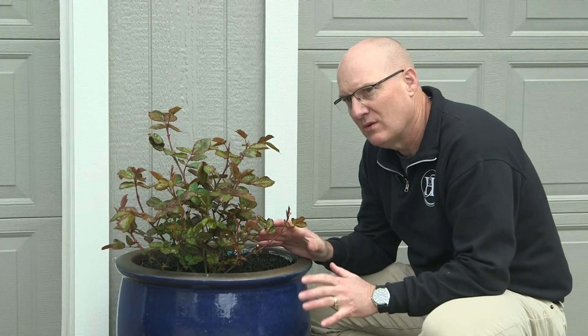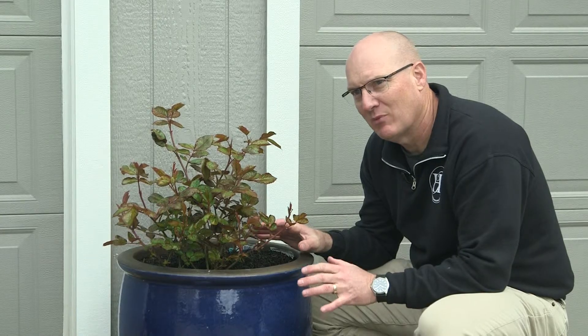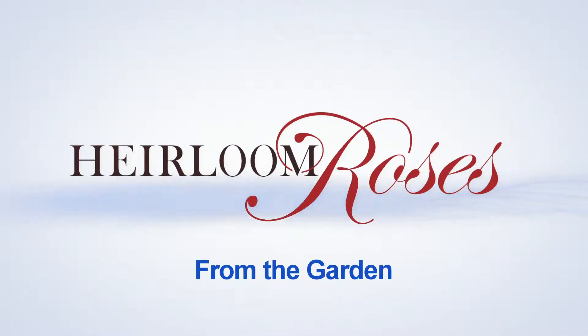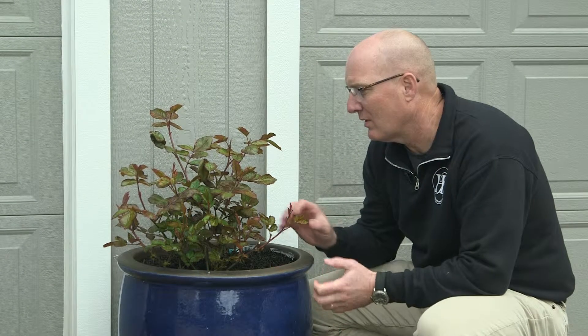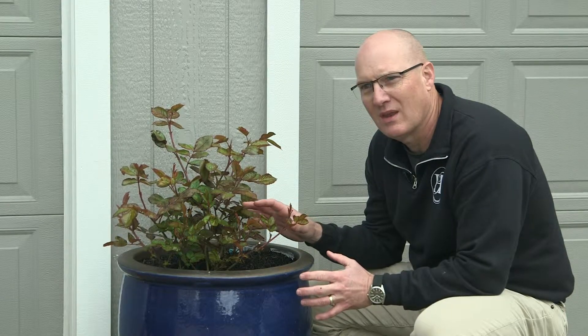One of the most important things you can do with a new rose is to actually pinch it back and do some light pruning throughout the summer of its first year. Hi, my name's Ben. I'm with Heirloom Roses, and today we're going to talk a little bit about pinching back roses to promote branching and overall a better shaped plant.